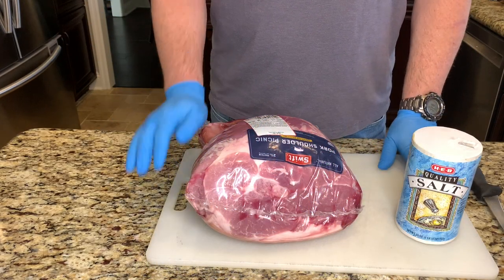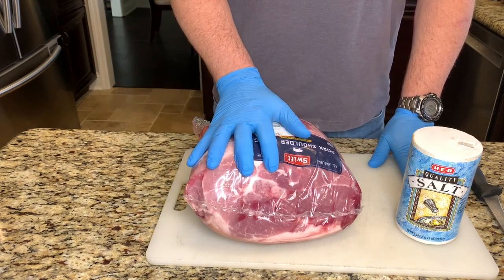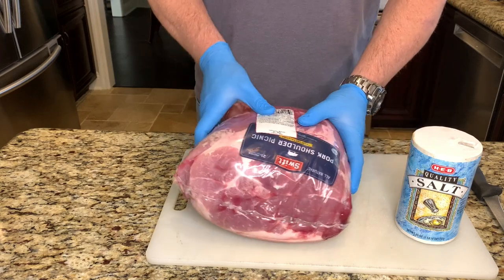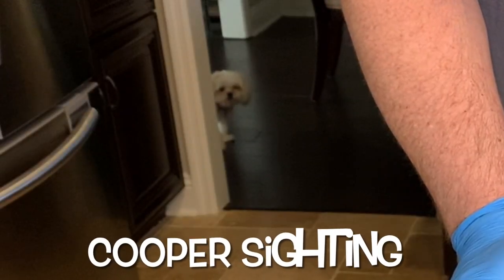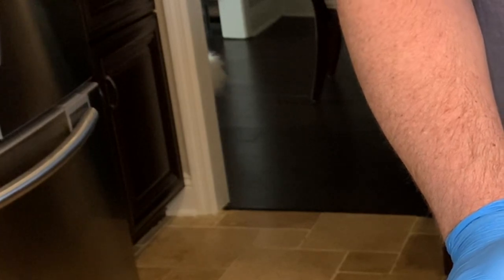Howdy everybody, welcome back to Outnumbered BBQ. Today we're going to be making a whole hog style pork roast using this pork shoulder picnic. We're using the picnic cut because it still has the skin on, and this is the skin we're going to be crisping up at the end to make that authentic style whole hog barbecue.